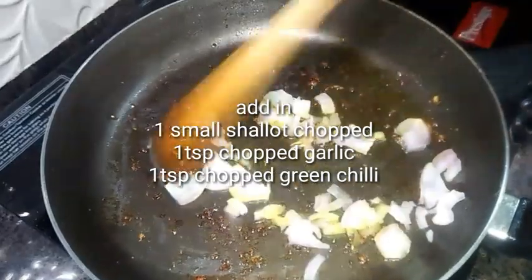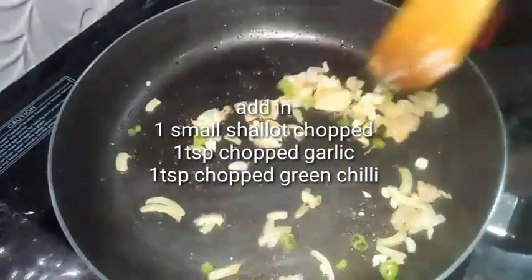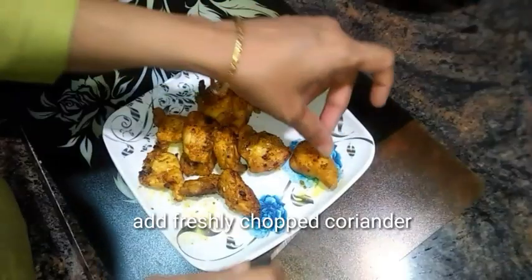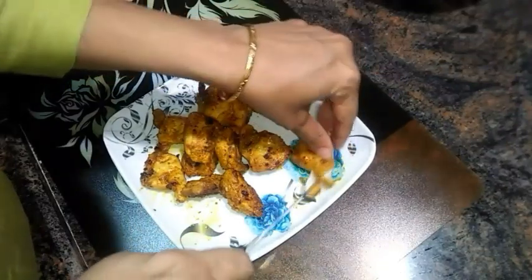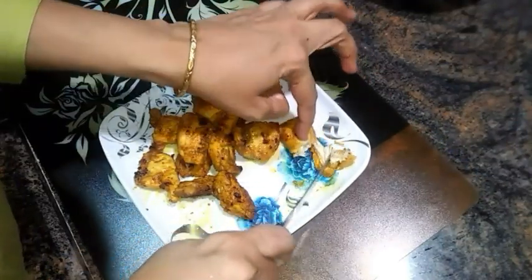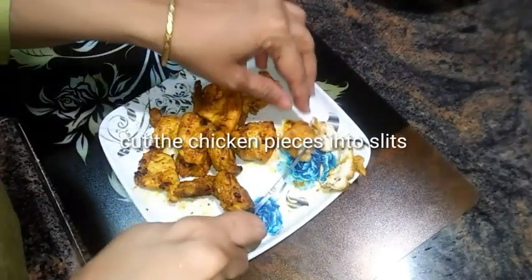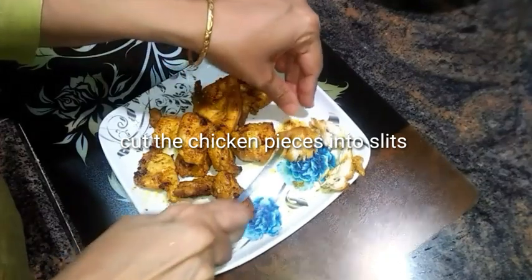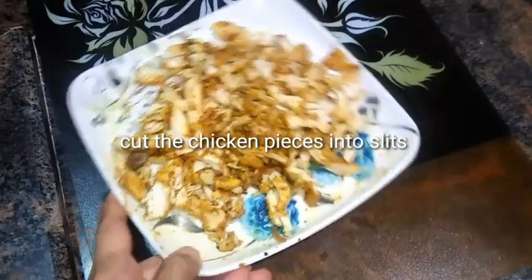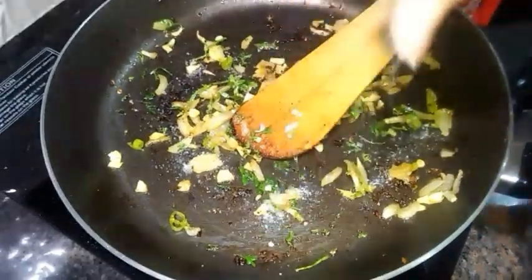In the same pan, add nearly one small chopped shallot. Once the onions become translucent, add a teaspoon of chopped garlic and a teaspoon of chopped green chilli. Add fresh coriander and keep aside. Once the chicken pieces are cool, cut them into slices.